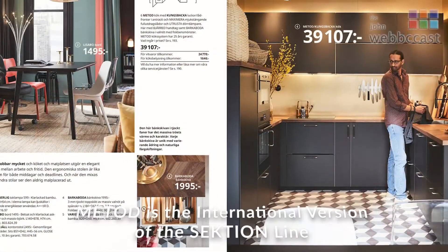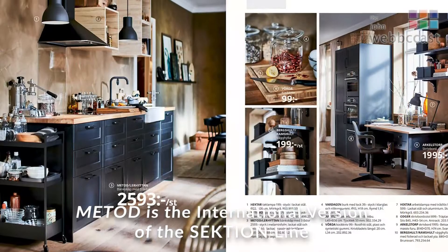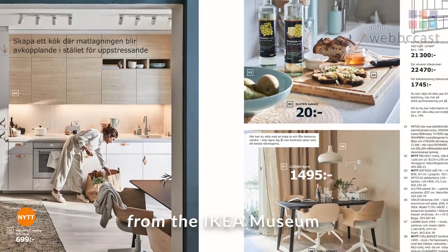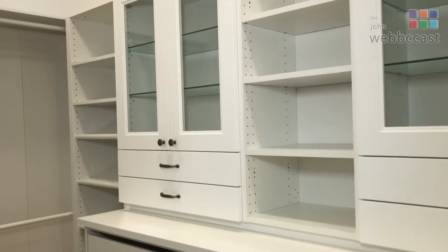If you wanted to order cabinet doors and they didn't have something you wanted, that's what you can do. So as things progressed over the years, Ikea went to Sektion, which is a new cabinet line, then they discontinued the Akurum. The parts doubled — Akurum had around 2,000 parts, Sektion has 5,000 parts. So that means 5,000 options with drawers, slide-outs, sizes, how they're stacked together, and simplified installation.